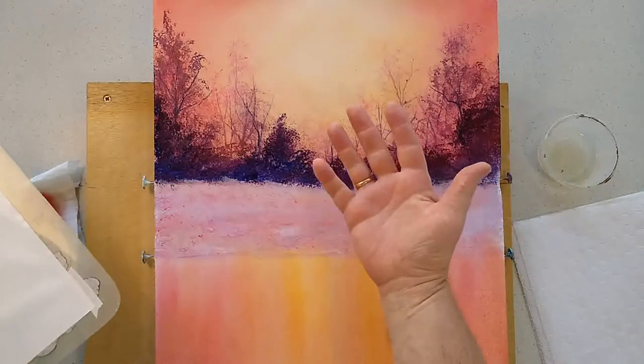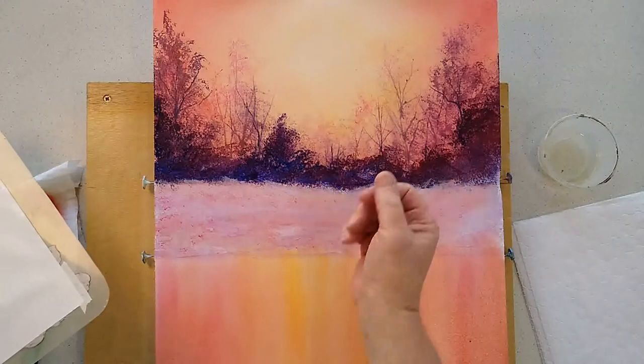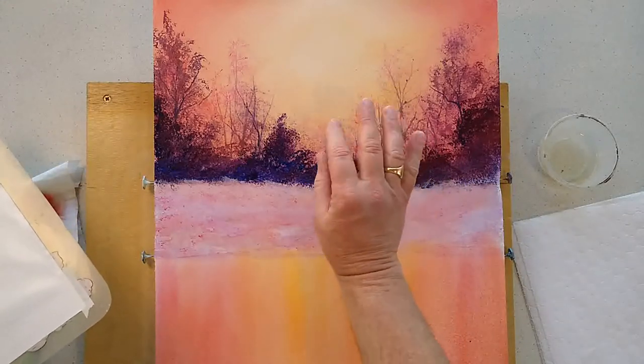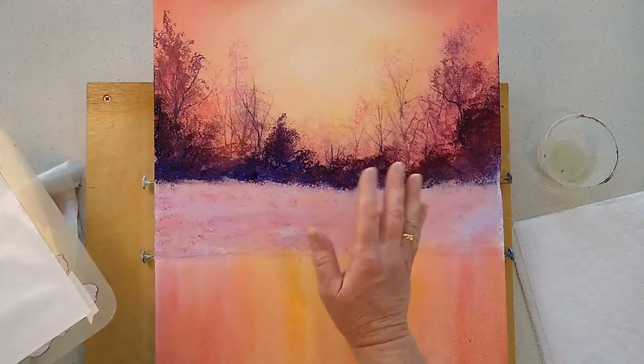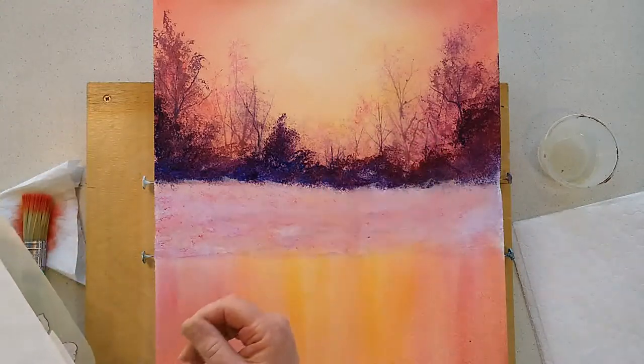One of the fun things to paint with is your fingers. I love painting with my hands. Not everybody does, but for me the feel of paint on my fingers and painting with it takes me right back to my childhood. So forgive me for being a bit of a baby about it, but I love paint on my hands.